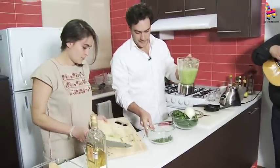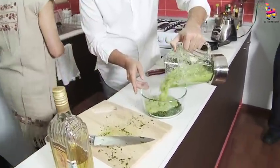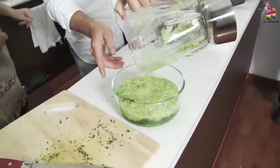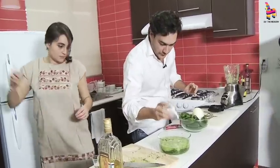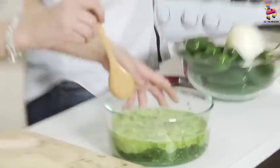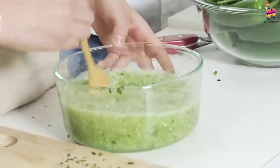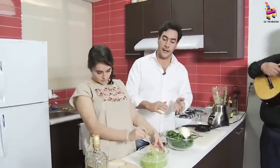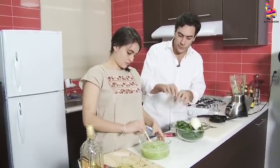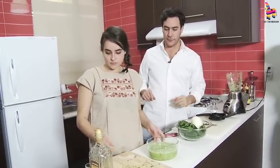And then, of course, you gotta add a little bit of salt. Now, a variation here in Mexico — sometimes we put also fresh avocado into the sauce, just small cubes, and it's also very great.